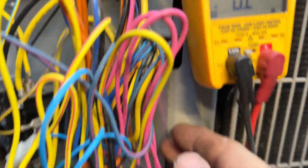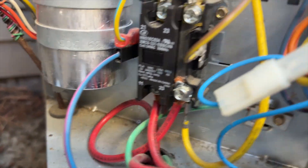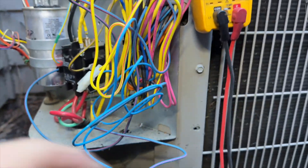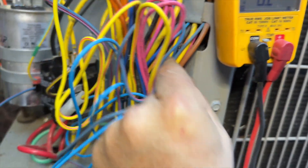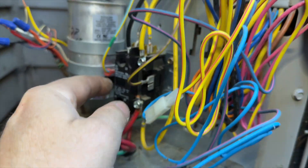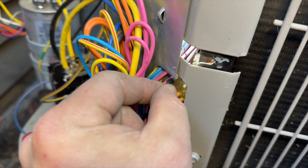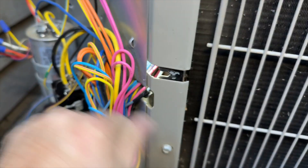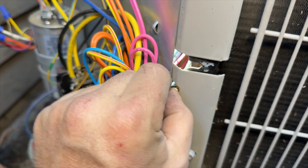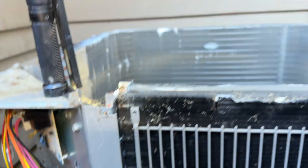I didn't find anything, but when I plugged everything back in, the contactor is closing — watch this. There's a wire that's shorting to ground in there somewhere. Now it's not closing. It looks like this wire was rubbing up against something and shorting to ground. When I was moving it, it wasn't touching anymore. We got that covered in electrical tape and moved it out of the way. Plugging everything back in.